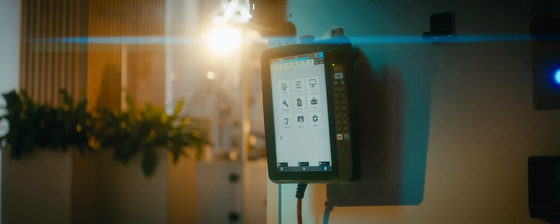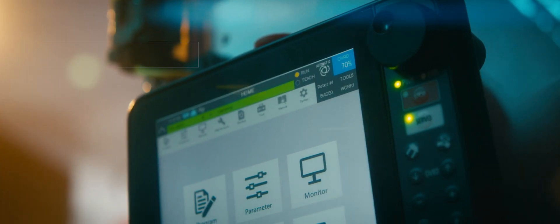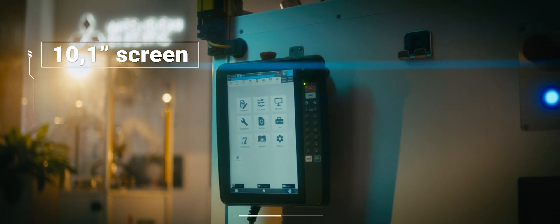Introducing the next evolution in robotics control: the newest generation Mitsubishi Electric Teaching Box. The new Teaching Box features a 35% larger screen with improved resolution, providing you with a clearer and more detailed view of your operations.